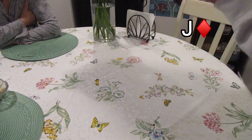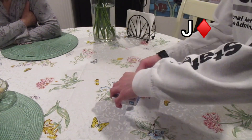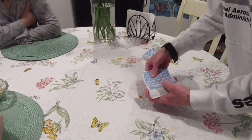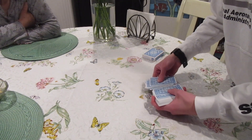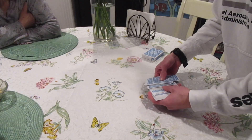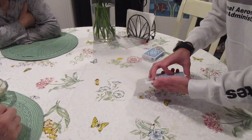Now I said in this deck there's one card face-up. I'm gonna take the cards out of the box just like this. As I was saying, in this deck somewhere there should be one card that's face-up. Keep spreading here — I think it's right here. So you see how the only card...